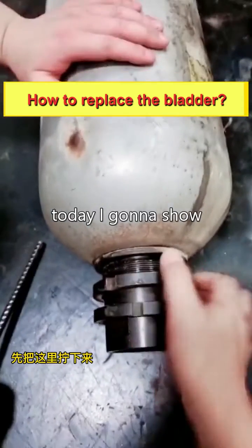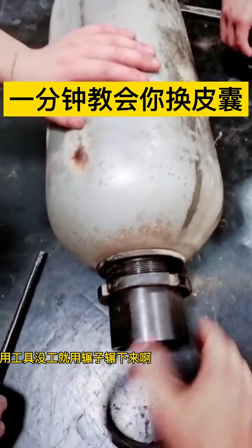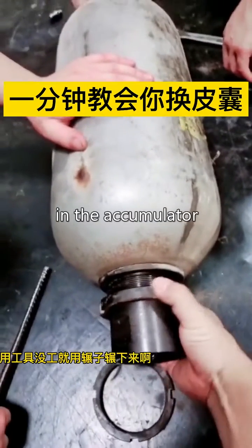Hey guys, today I want to show you how to replace the bladder in the accumulator.